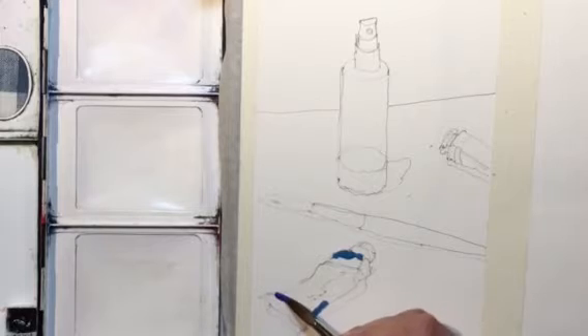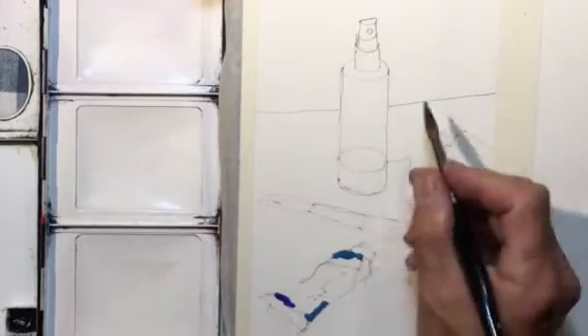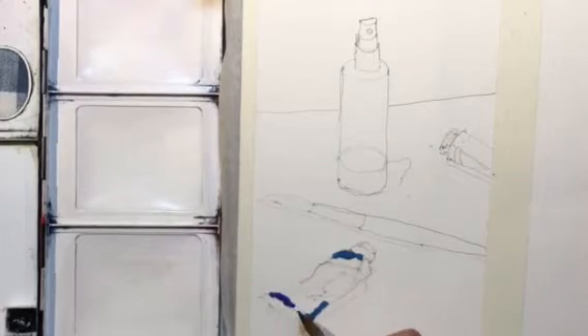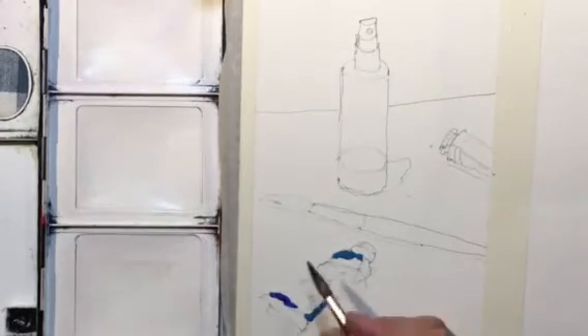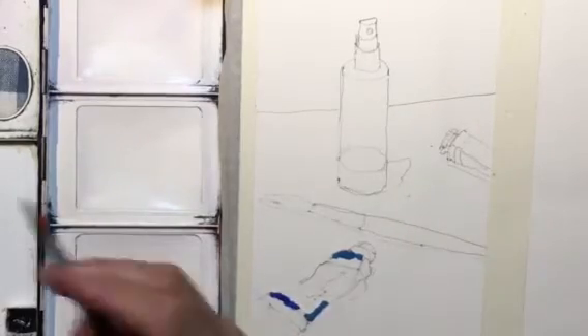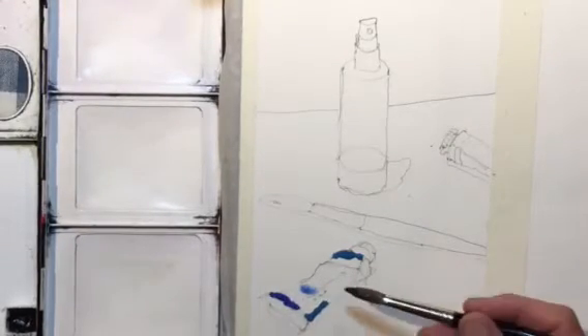I'm going to change the color from cerulean blue to maybe some cobalt blue, just to make a little variation. I'm looking over at my still life, which is a little bit to the right in front of me — I have all the same setup of paints right there. There's a spotlight shining on it to give me the shadows, and I did a contour drawing first.